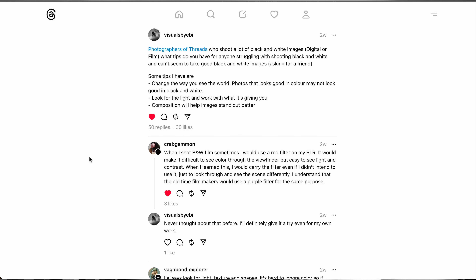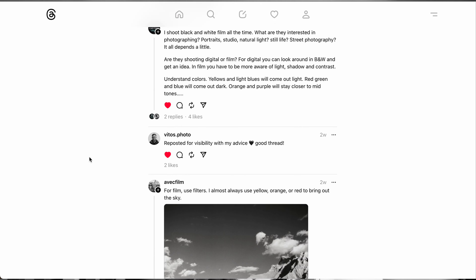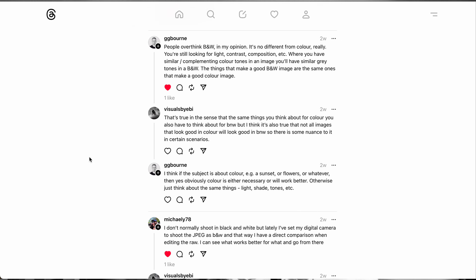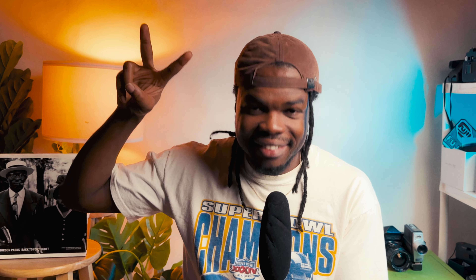I'm just kidding — one is not better than the other, they both complement each other. Some scenes call for color, some scenes call for black and white. I want to give a huge shout out to the photographers on Threads — I made a post asking for people's thoughts on ways to take better black and white images and got a lot of great conversation going. I'll put a link in the description for you to check out that post and see what other photographers had to say, and maybe add your own thoughts. Leave a comment and let me know if you like these types of videos. Until next time, stay safe, shoot some black and white, and I'll catch you in the next one.